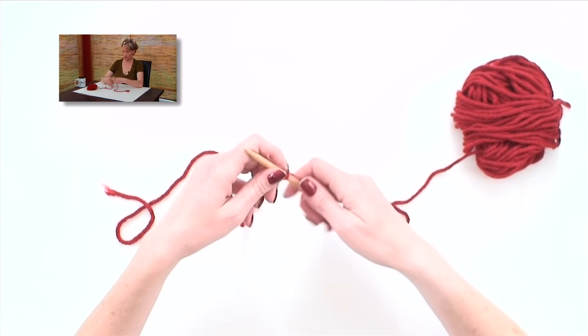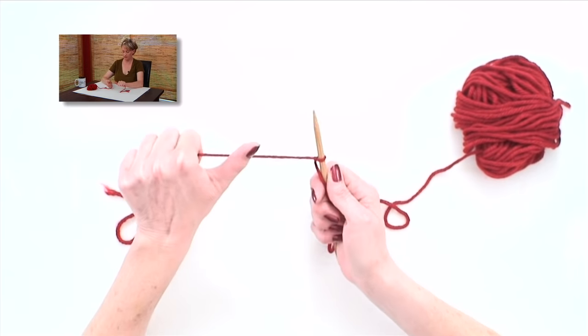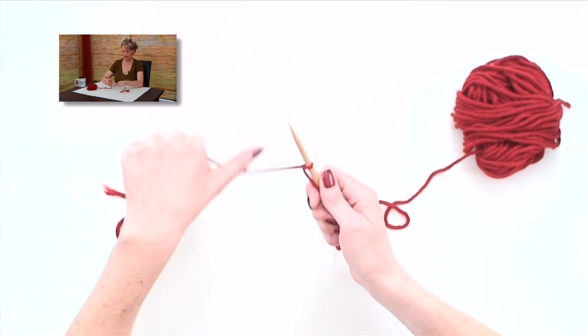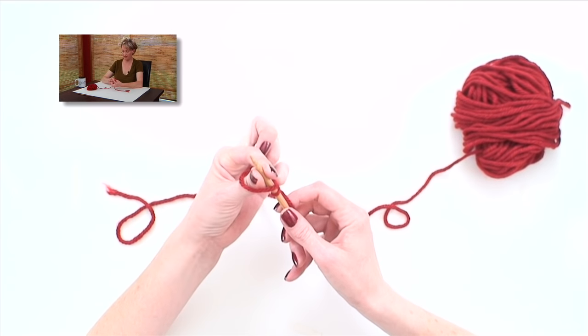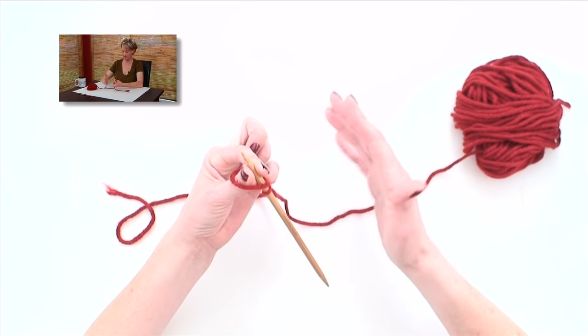Put the needle in your right hand and the tail end of the yarn in your left. Put your thumb on the yarn like this, and flip. Put the needle in the loop on your thumb, and pinch that in your left hand, freeing up your right hand.